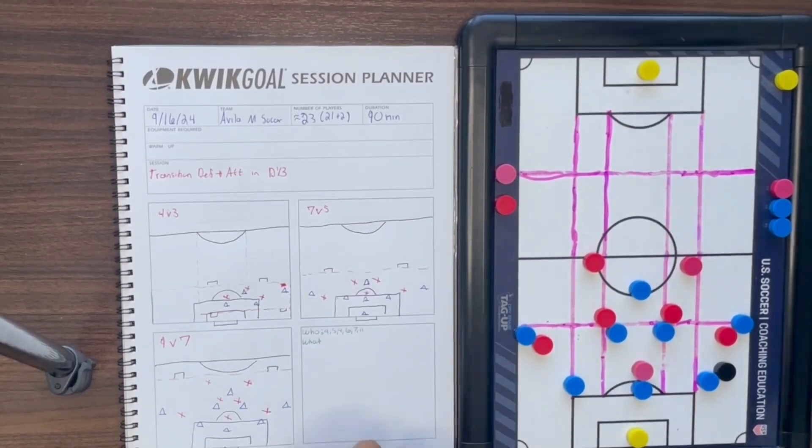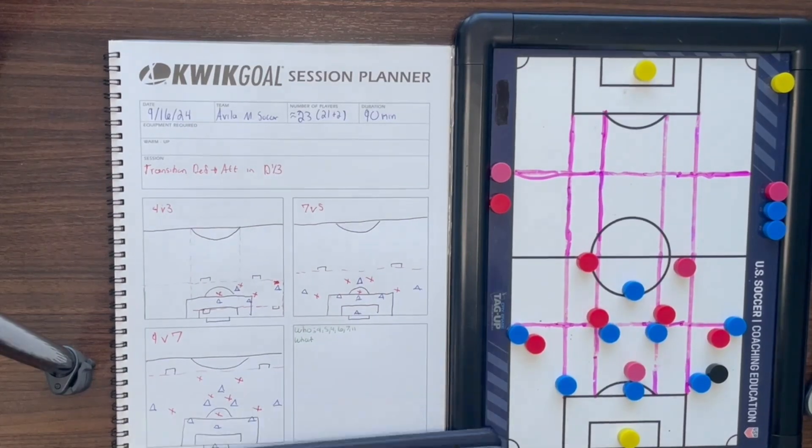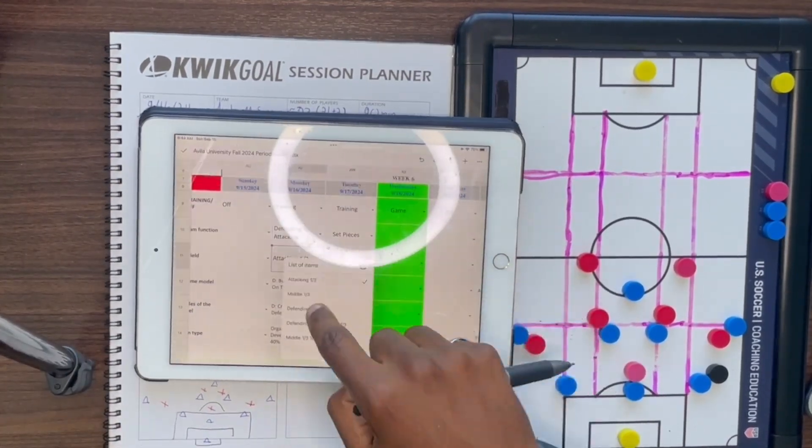Our final activity will be 9v7, almost a full half, where the start and the scoring will be the same as the previous activity.